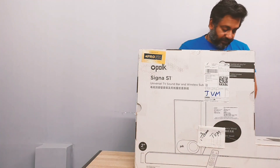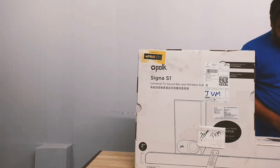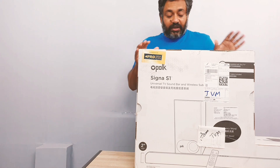It's a wireless soundbar with Bluetooth version 5.0, and it comes with all the cables — optical and 3.5mm — along with a remote. So I'm going to unbox this now and show you what's inside.